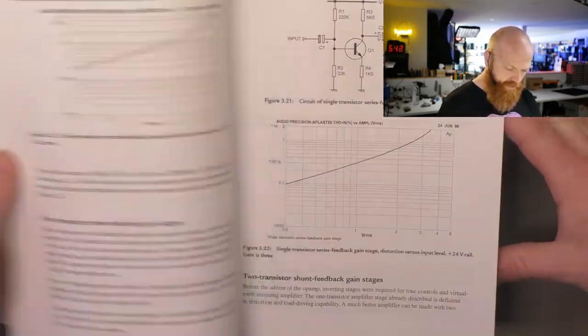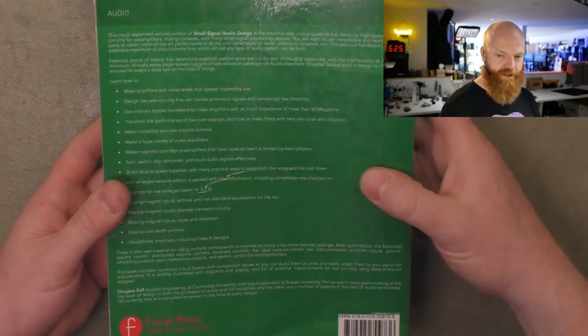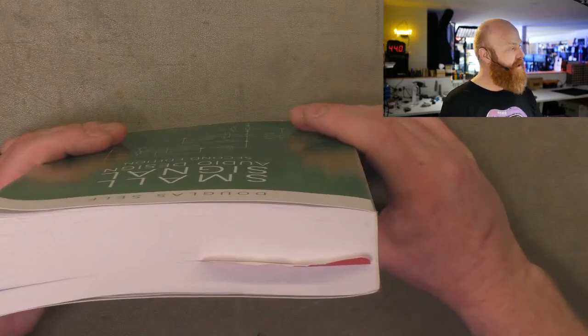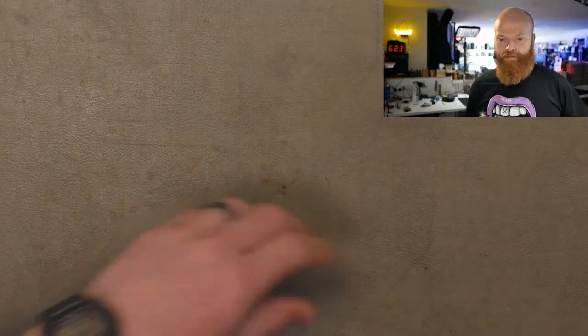They use the Audio Precision system for all their measurements, which would be a lovely thing to have. Fantastic book — it's not super cheap but it wasn't stupidly expensive either. I think this was one where you order it and they literally print your single copy and ship it out to you — print on demand, I think. Yeah, get yourself a copy of that if you can.